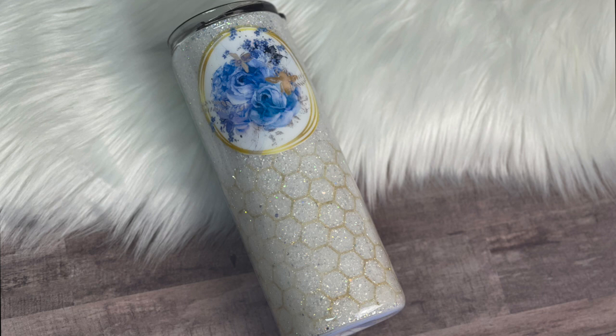Hello friends! Today we're putting a luxurious periwinkle twist on a bee tumbler.